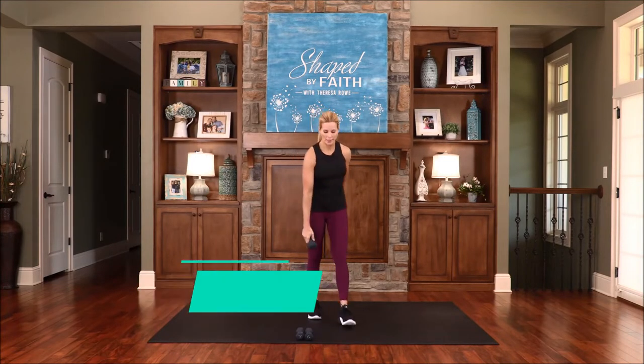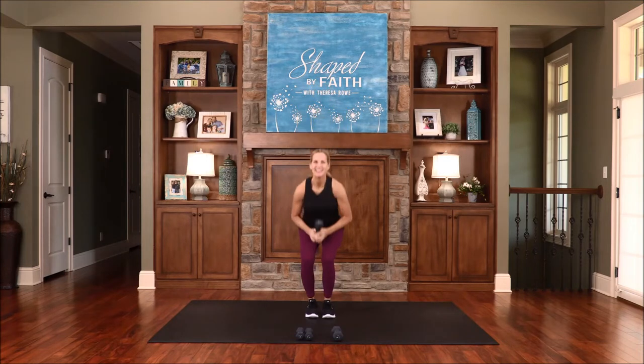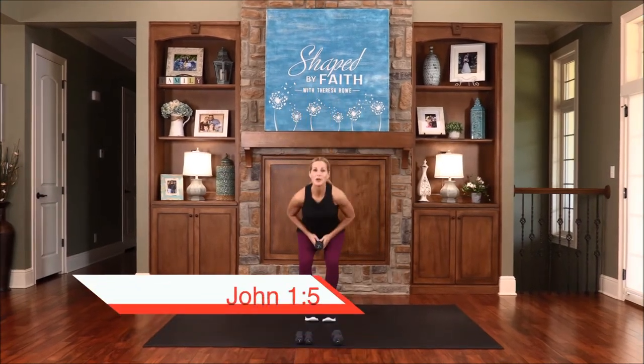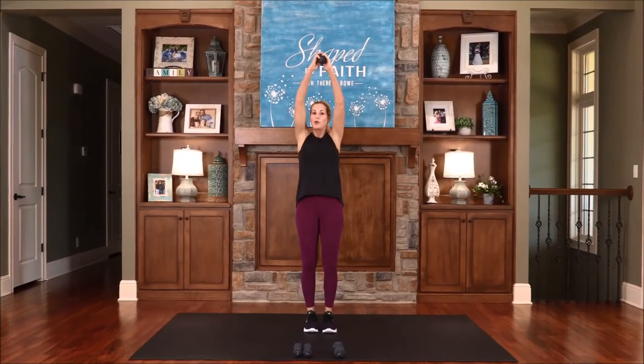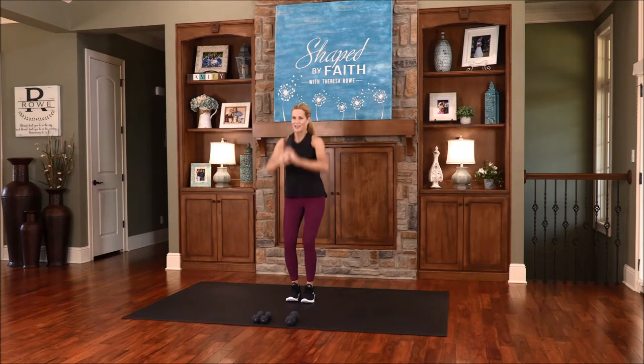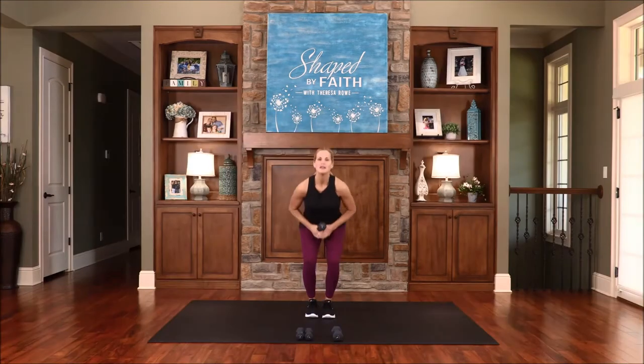This next one, you only need one weight. We're working the triceps — bring the weight way back over the head and just press that weight up, bring it back, press it, and down. Press it up, then bring it down. The light shines in the darkness and the darkness has not overcome it, nor will it — Jesus Christ has already won. Pull it down and tricep. Keep moving — you're doing fantastic. Working triceps, and we're definitely working these legs at the same time. Keep that weight back, and one more.